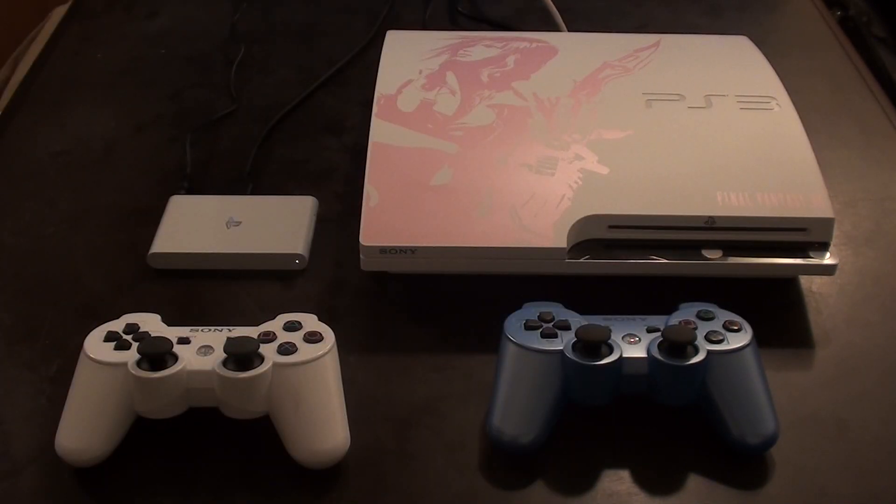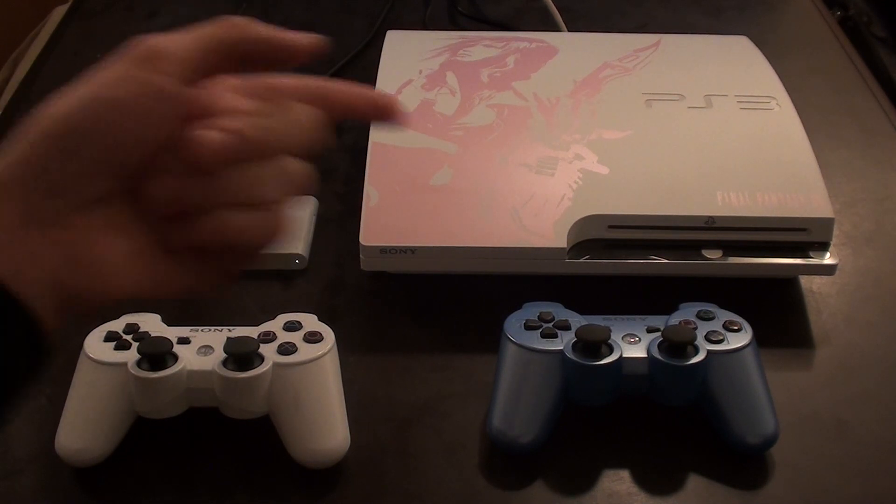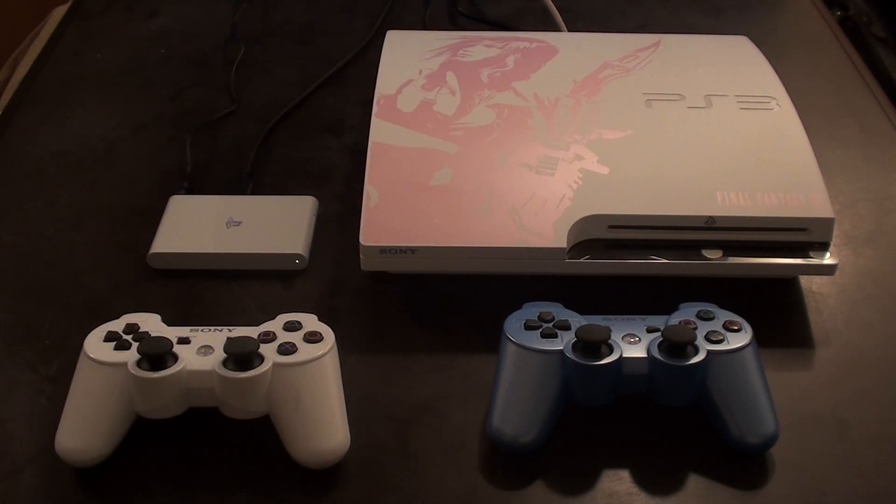Something that's been asked a lot in the comments: can you hook up a PS Vita TV to a PS3 for transferring downloads, game saves, and that other sort of data? The answer is yes, and I'm going to show you how to do it now.